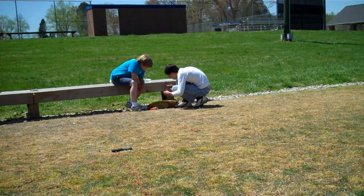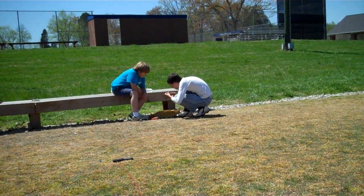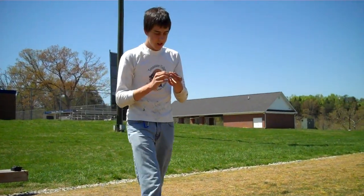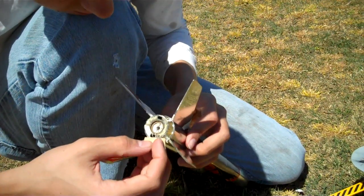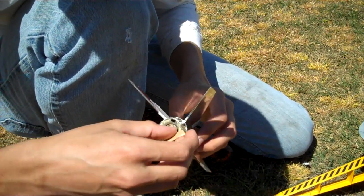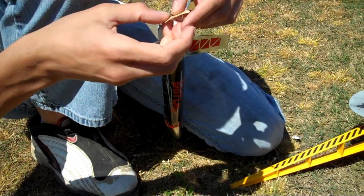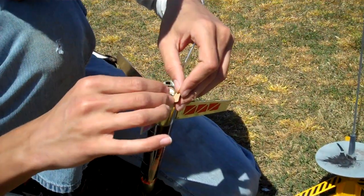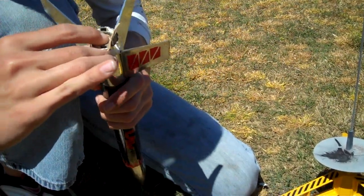You want to go get a new igniter. I'm running out of igniters here, so I don't know if this one will work or not, but we'll give it a shot. Make sure to stick it all the way in without letting it fall out. Put in the little stopper. And we're ready to try again.